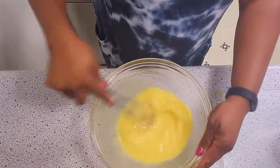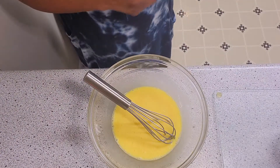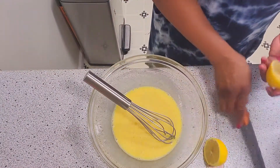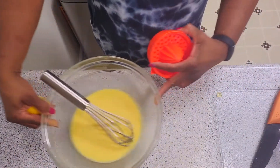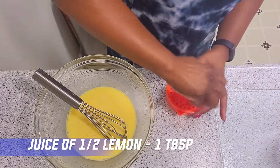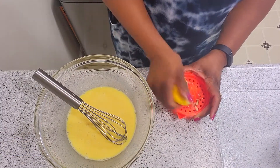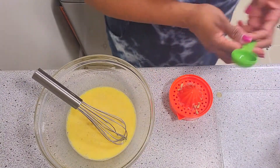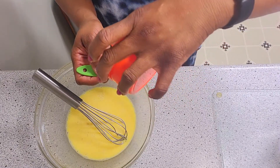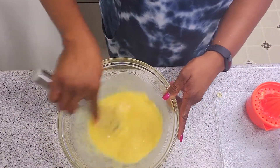Whisk in your honey and then we're going to add lemon juice. Half a lemon is about a tablespoon, and all we need for this recipe is a tablespoon of lemon juice. We'll cut the lemon in half and juice it — I have a little juicer I love and use for oranges, lemons, you name it. Half a lemon is roughly a tablespoon, and I can prove it. There it is — and I'm not getting any seeds in it for you. All right, that fresh lemon juice is in.